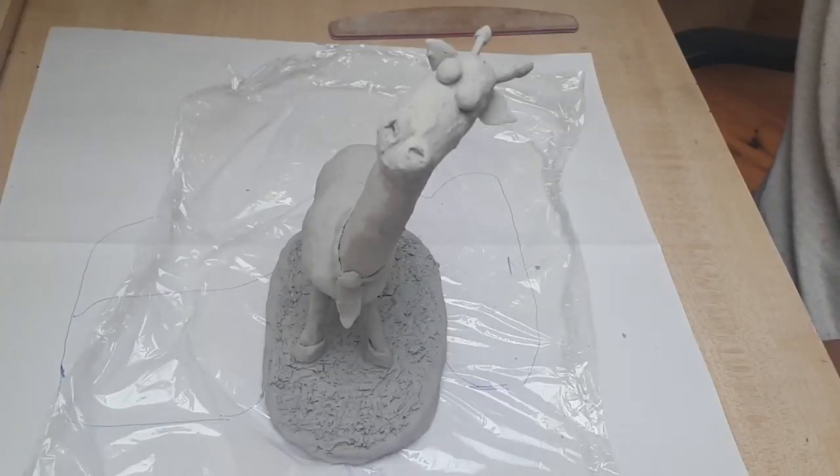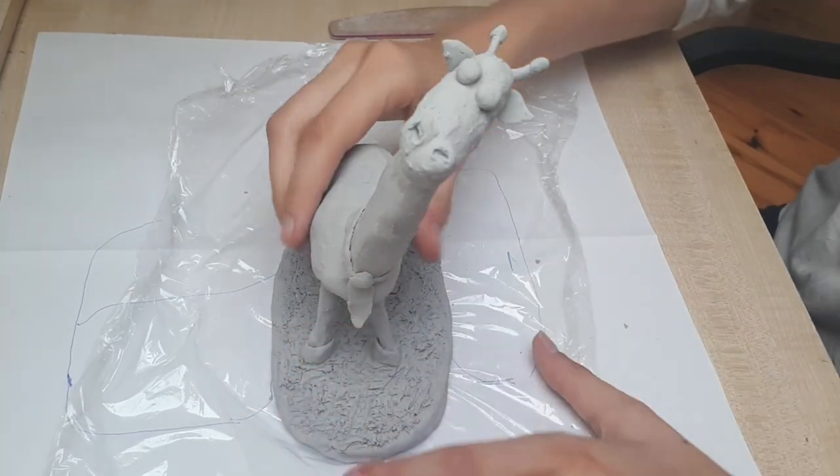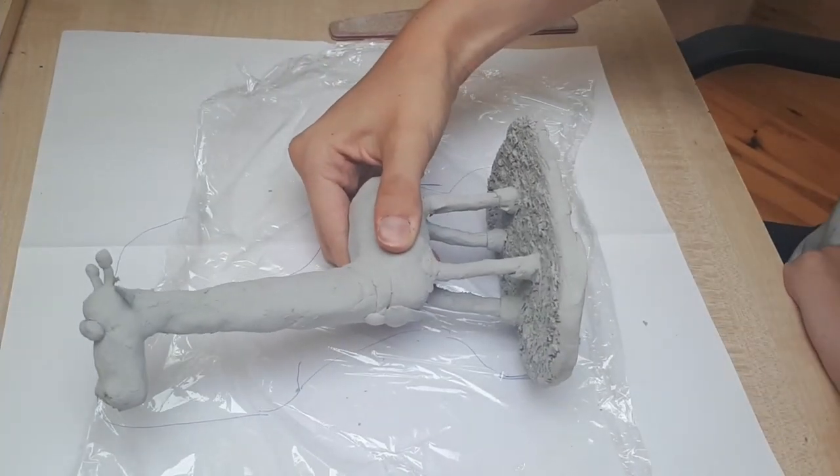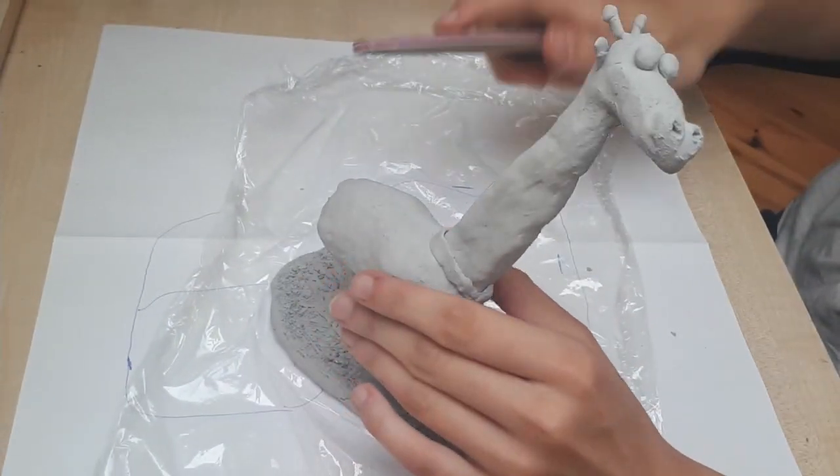Hi there, I'm Jostia and today I'm painting the giraffe I made in a previous video. So if you haven't watched that, please don't — that video was terrible. The fact is, we have this giraffe made out of clay and we have to paint it.